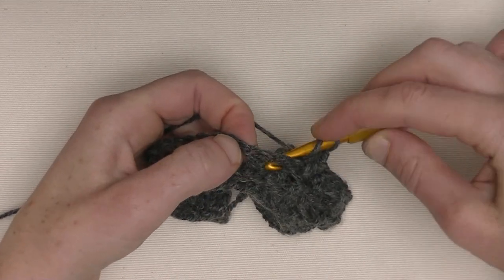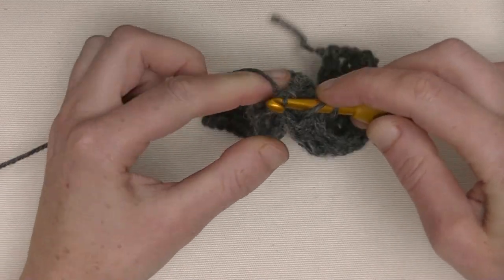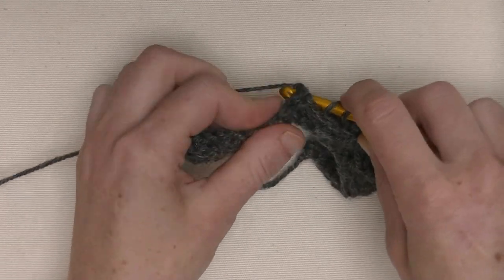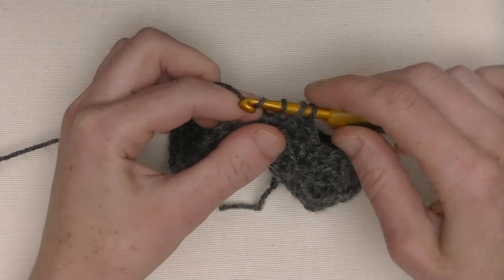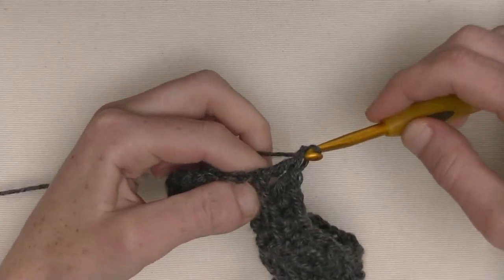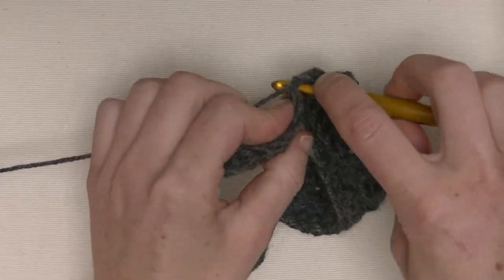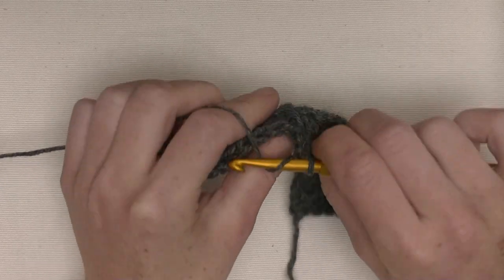Again, yarn around between those two stitches from the back to the front and from the front to the back. Yarn around, pull up that loop, yarn around, pull through two, yarn around, pull through two. Repeat for six times total. Now we are at the two half double crochets — one half double crochet over the next two stitches, one and number two. And we end off with a back post double crochet, which was the front post in the previous row.